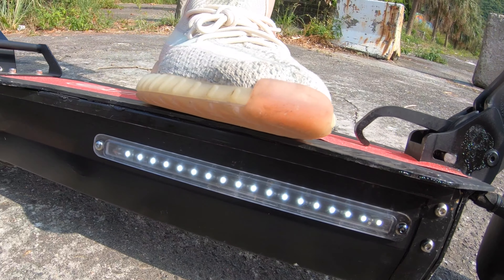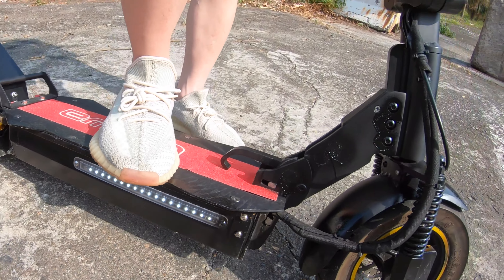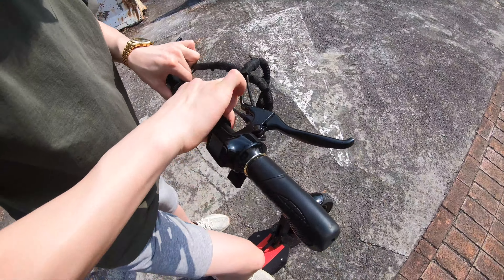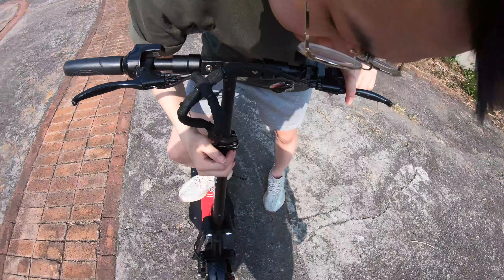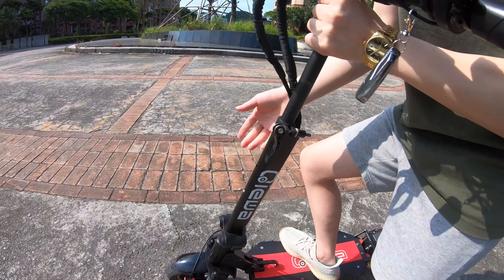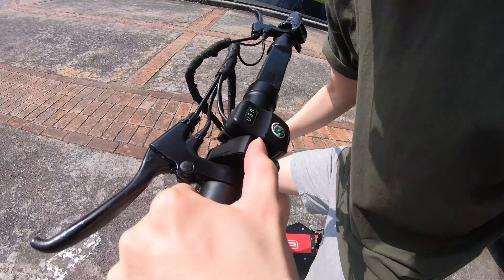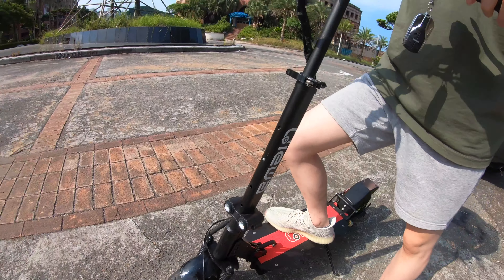There's an LED light right here — it's cool, only one color. I just received it. As you can see, the handle can fold up, and you can also increase the height. It's cool, and as you can see here, there are headlights.